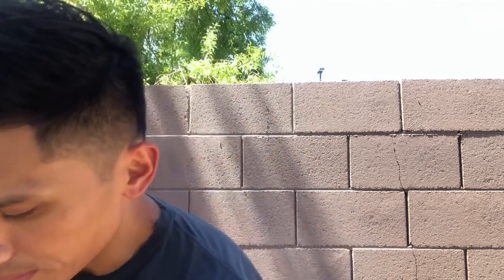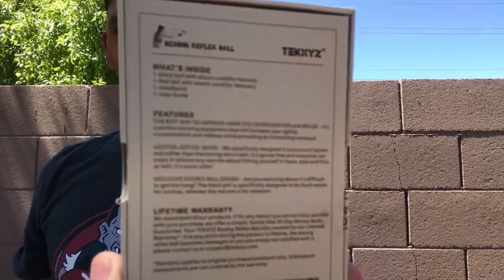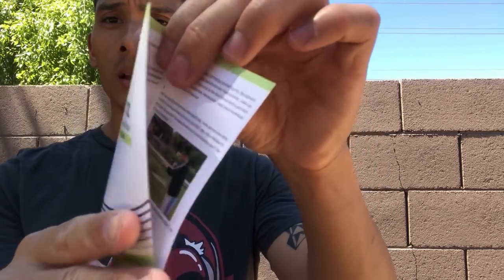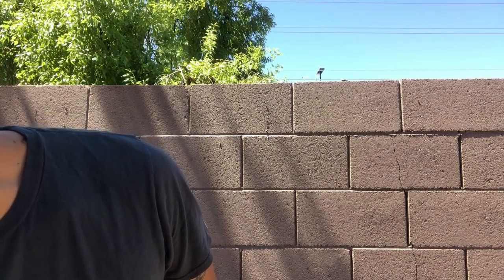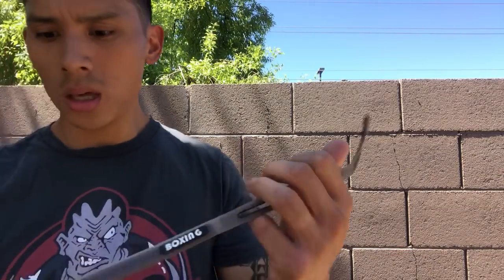The actual kit comes in this nicely packaged XYZ box that comes in the mail right here, with a description, their picture and logo on it. It has a user guide inside to tell you how to set this up, with pictures — a nice little user guide right there.